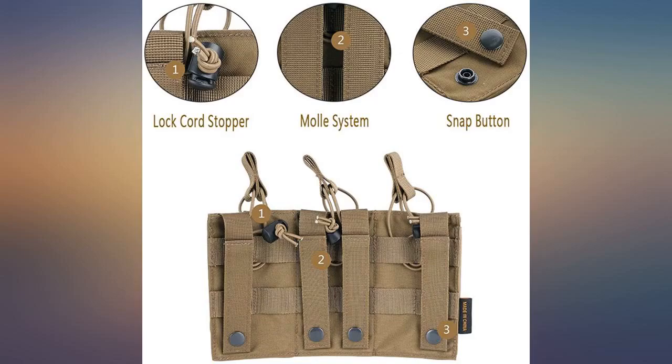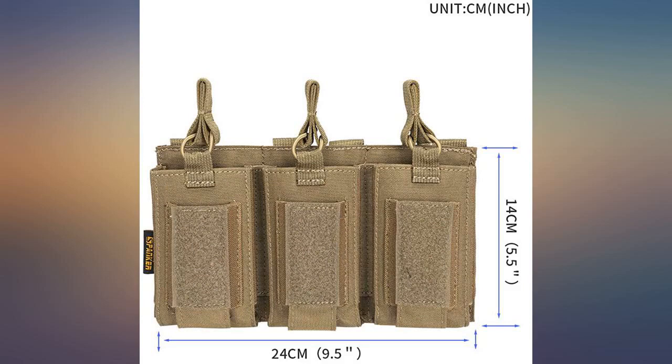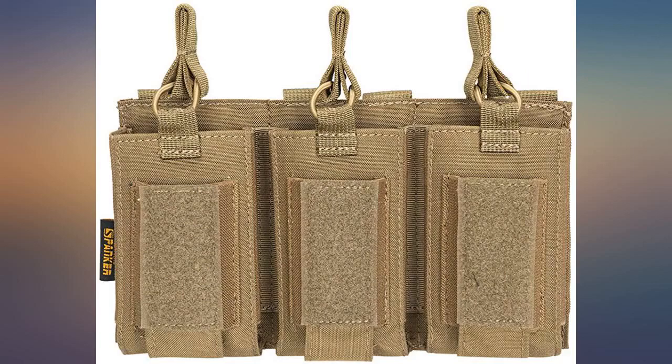Pouches work for handguns, but Tippmann TPX clips don't fit. 4 stars — would be 5 stars if it wasn't made in communist China.